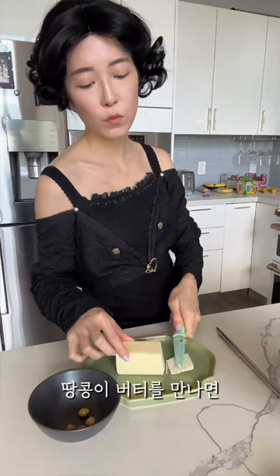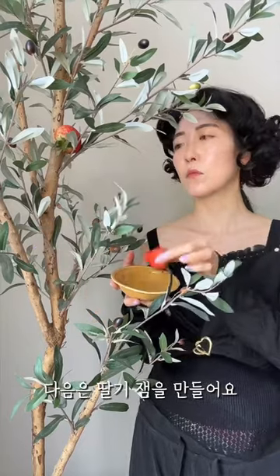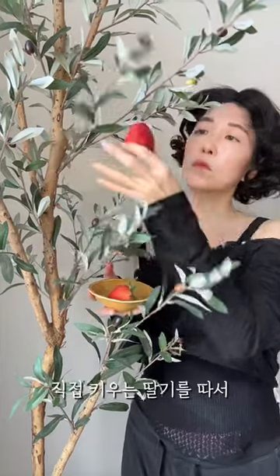I start on the peanut butter by picking the peanuts from our nut tree. I add the peanuts to my butter to make peanut butter. I harvest the fresh strawberries to make strawberry jelly.